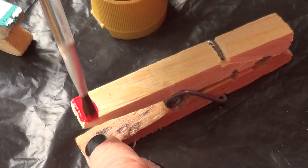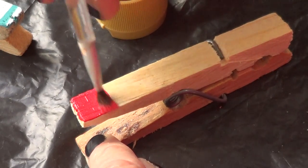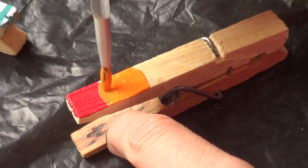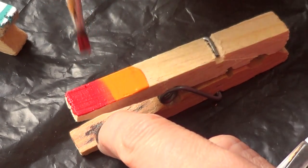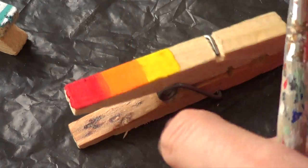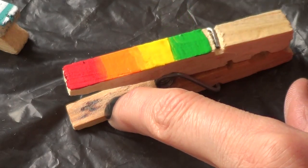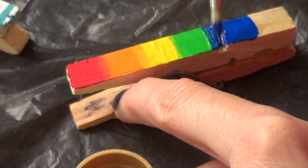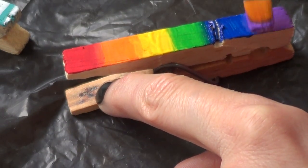Then I'm going to go with the rainbow pattern. I'd highly suggest having different brushes ready to go, one per each color, because it's going to be a lot easier. First I'm going with the red one, then before that dries I go with the green one — before that dries I make a gradient effect, smoothing where one color ends and the other begins. Keep in mind you have six colors to work with, so don't apply too much of each color if you want all six in that small space. Just keep doing that until you get to the purple one — it looks super cool and super effective.